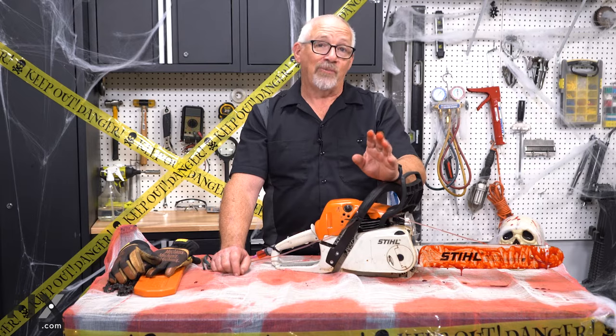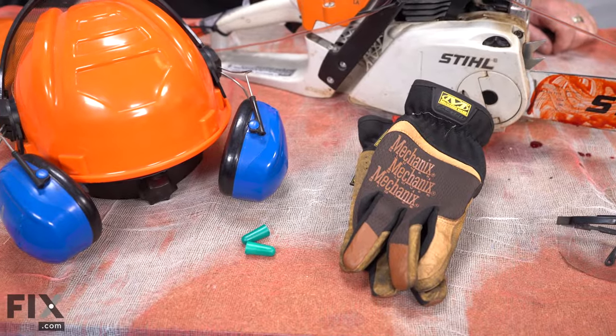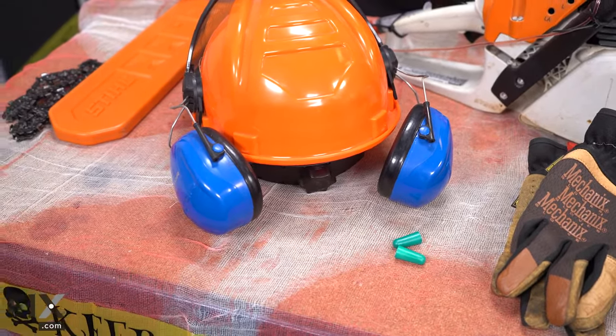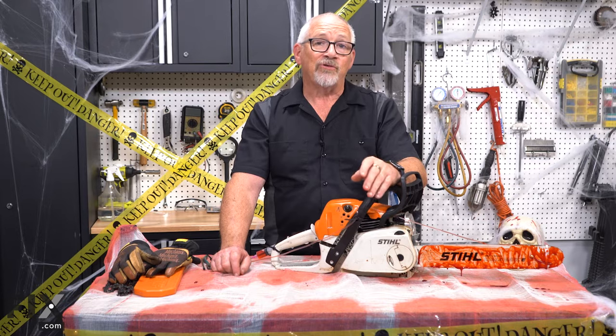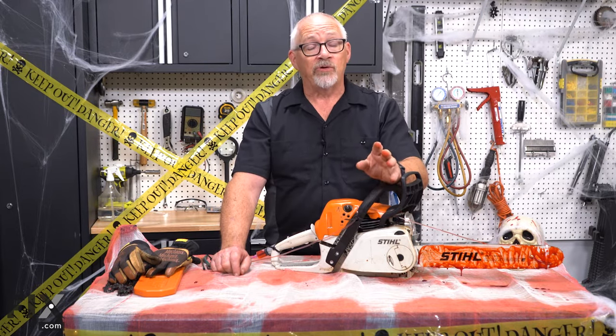So while a gas saw is our preference, there are a few safety things to keep in mind. When it's loud and you're revving it with it up around your head, you've got to have some hearing protection. You may also want safety glasses as you're wielding it around. Keep in mind you've also got a gas engine, so there are going to be fumes — make sure you're in a well-ventilated area or doing it outside.